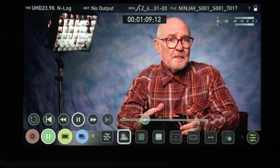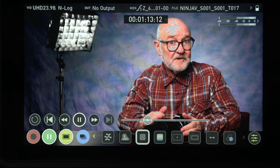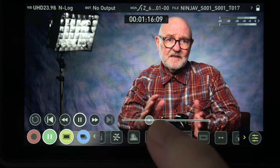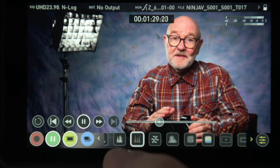Initially I'll be learning just enough to take advantage of the Ninja V's video formats, codec choices, and monitoring tools like focus peaking, zebras — which I can't run at the same time as focus peaking on the Z6 — false color (how did I live without this?), luma waveform, RGB parade, vectorscope, and more.